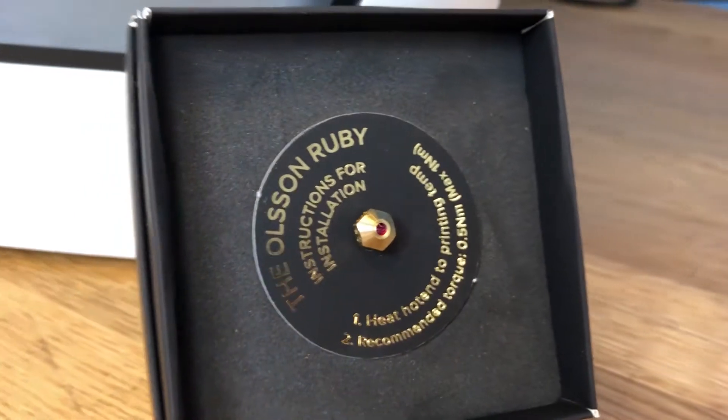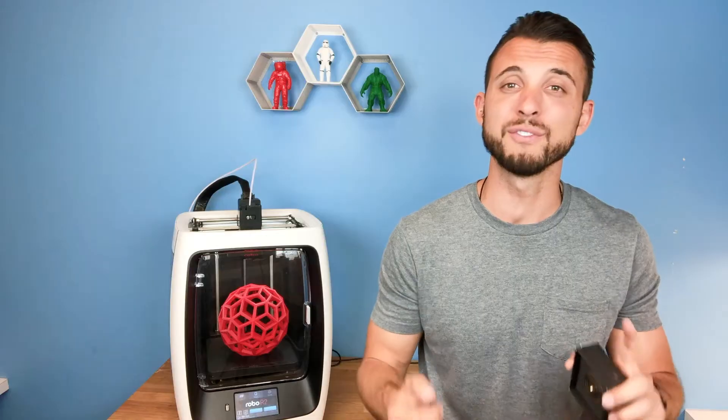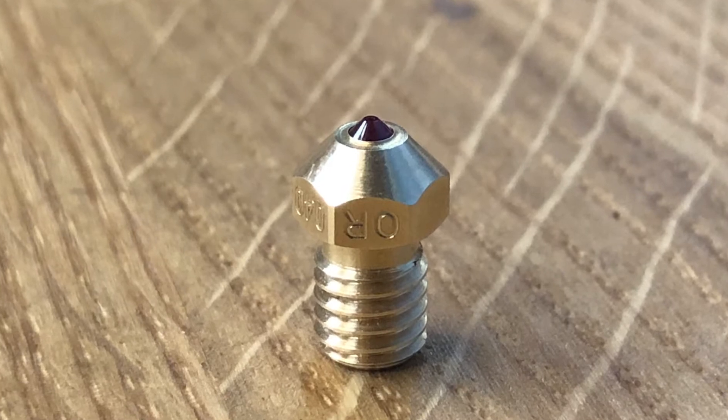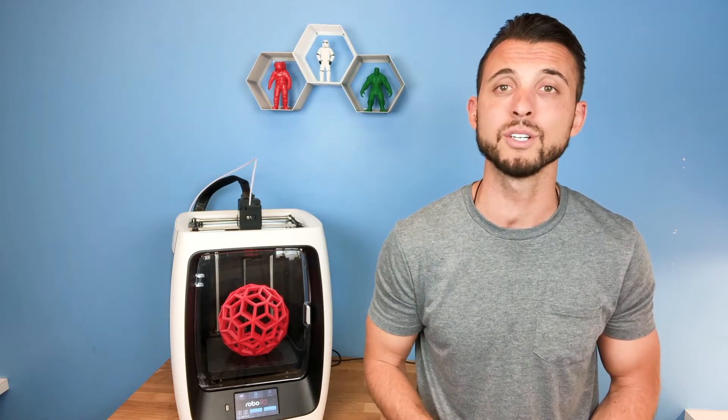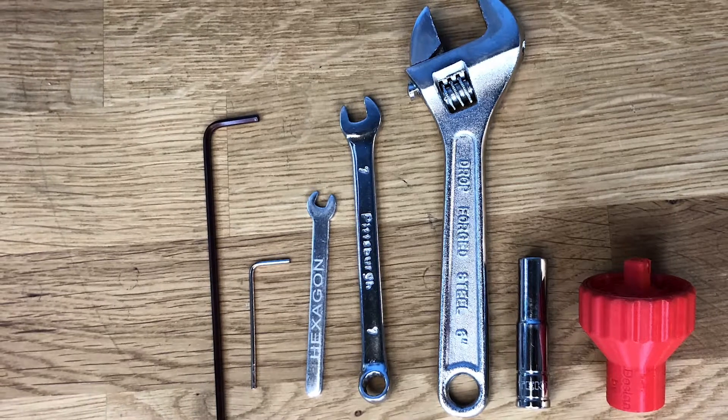What I really like about this Ruby Nozzle Tip is that we've been printing with some highly corrosive materials — everything from stainless steel-infused plastic to carbon fiber-infused plastic. We've done hundreds of prints and it still maintains its internal integrity. So if you're going to be getting into high-performance materials, this is the nozzle tip for you.